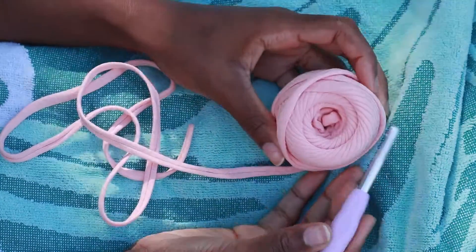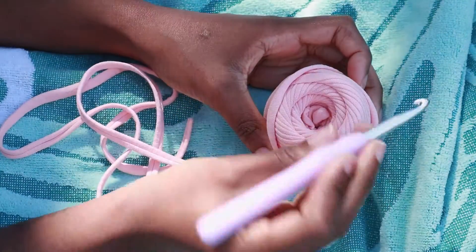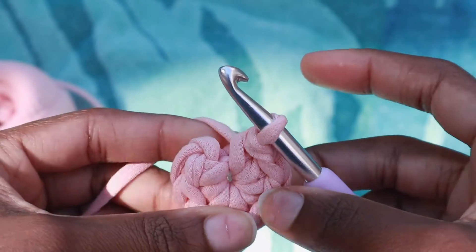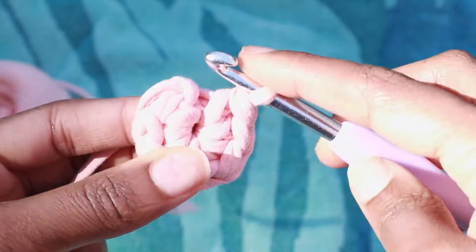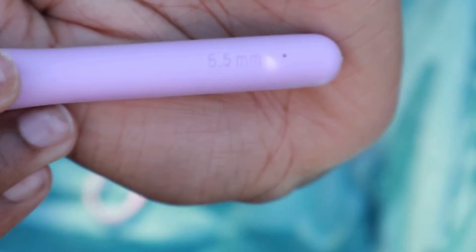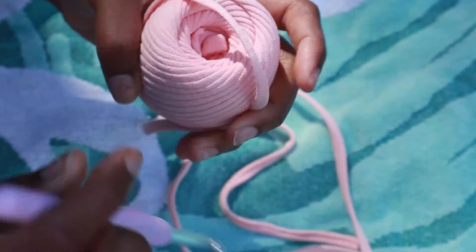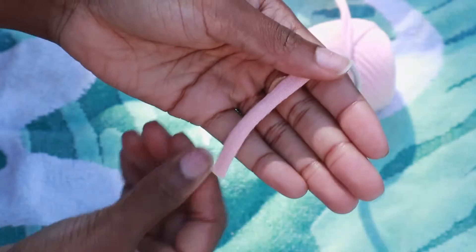Hi guys and welcome back to my channel. Thank you so much for all the love on this channel. I'm here to show you how to crochet a circle so that you can use this for many different designs. I'm going to be using a 6.5 millimeter crochet hook with thick yarn so that you guys can see it better in the video. So let's get started.